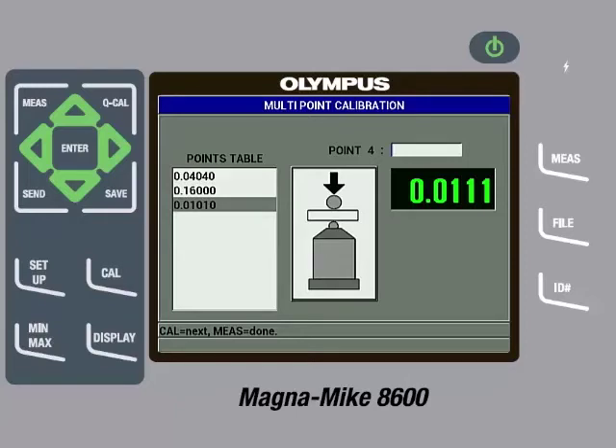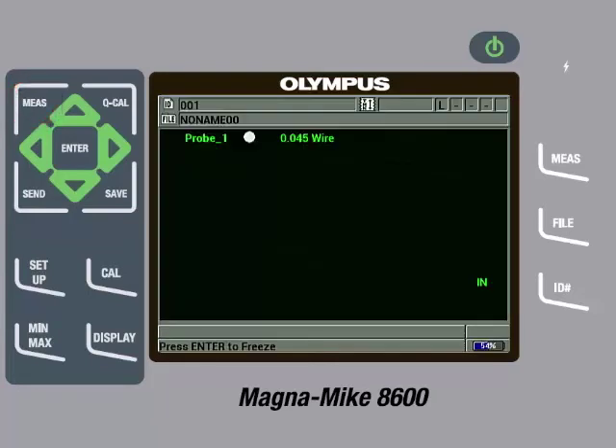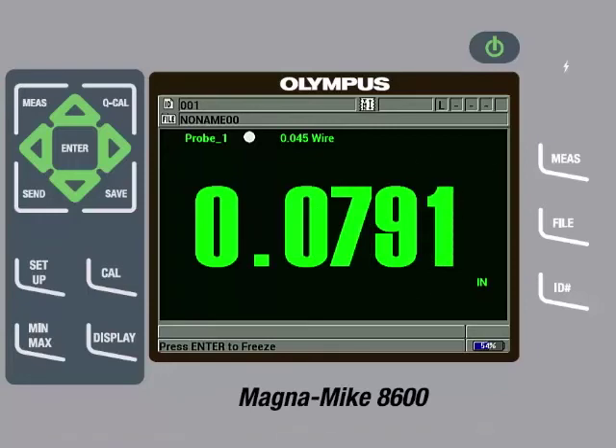Once all calibration points have been entered, we can press the Measure key. We have now completed a full multi-point calibration. It is good practice to check a few of the reference standards after calibration has been completed to make sure they are measuring within specification. If they are not, you can try removing the target from the probe tip and then pressing the Q-Cal key. We will check the 10 thousandths of an inch shim to make sure it is measuring within specifications, which it is. Then we will check the 80 thousandths of an inch shim to make sure it is measuring within specifications, which it is.